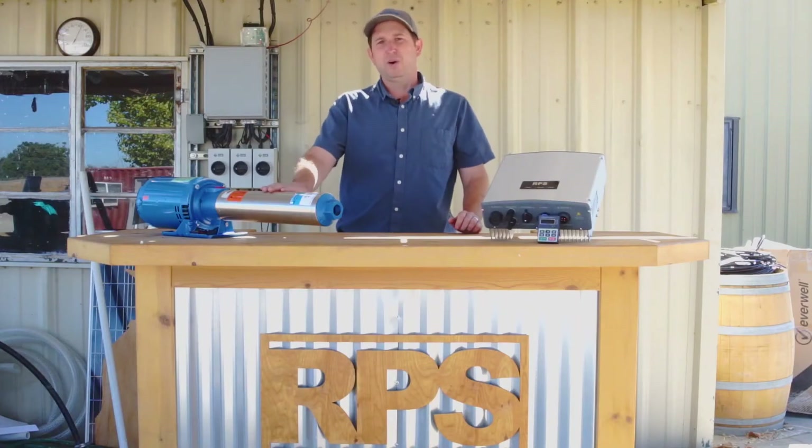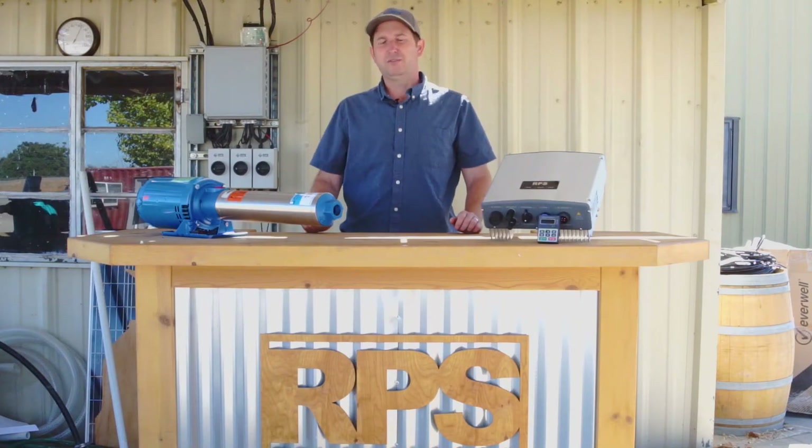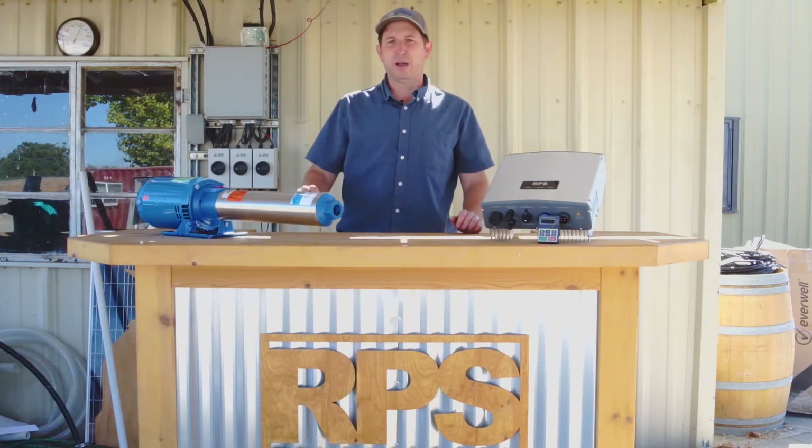With this pump, we can pump around 500 feet of pumping head and around 10 gallons per minute. Instead of the 500 feet of pumping head, we're also able to produce around 150 to 200 PSI of pumping pressure if you have a high pressure application needed.